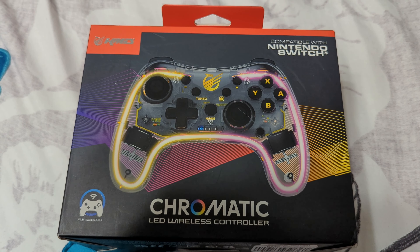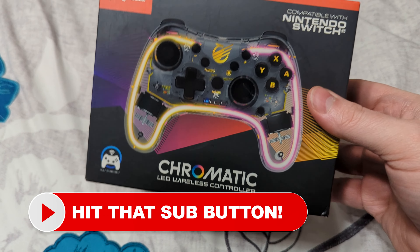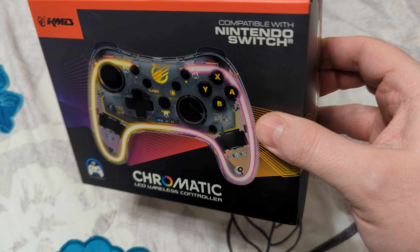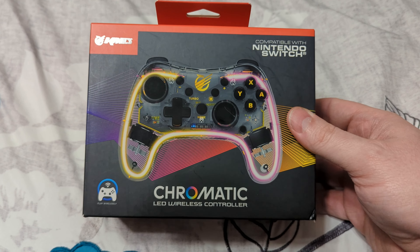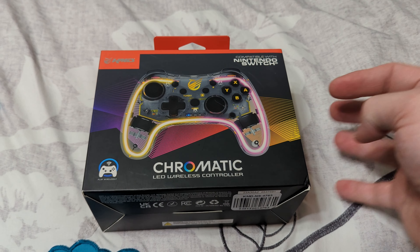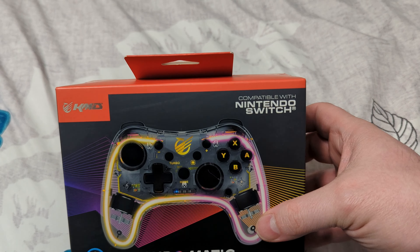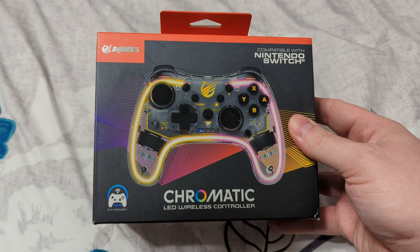We're taking a break from our regularly scheduled retro programming to bring you an unboxing of the KMD Chromatic LED Wireless Controller for Nintendo Switch. For those of you out there that are fans of light-up controllers, this one is right up your alley. I reviewed the KMD Pro Controller for Switch a number of years back and found it to be a pretty good replacement option for anyone looking for a third-party Switch controller. So I'm really excited to dive into this one if it performs anywhere near as well as that one did.